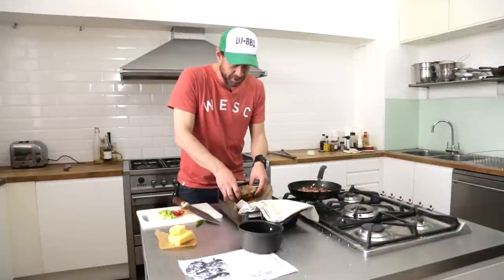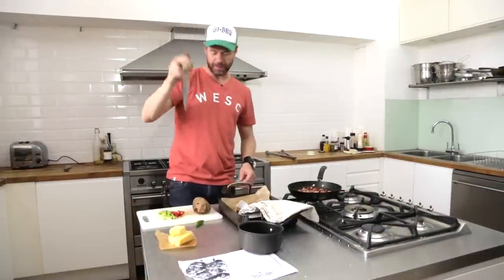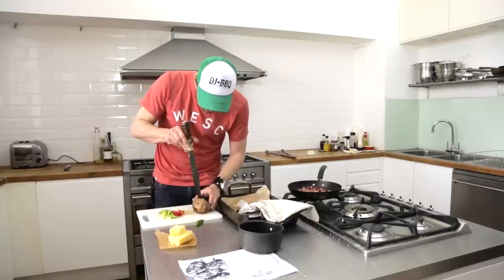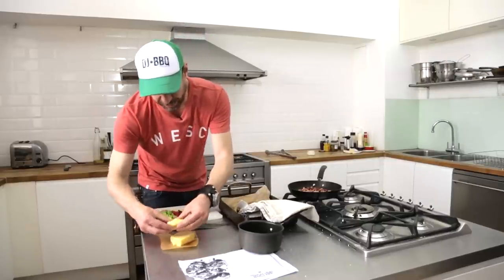We just took these sweet potatoes off the barbecue. When I cut into a baked sweet potato, I use the lightning bolt technique. What is the lightning bolt technique? You chop it like a lightning bolt and then open it up like that, and then you add the goodness.